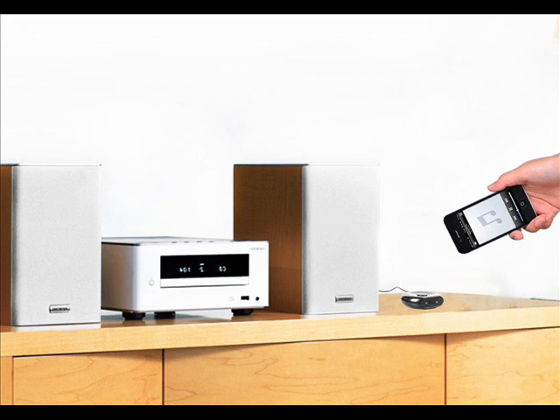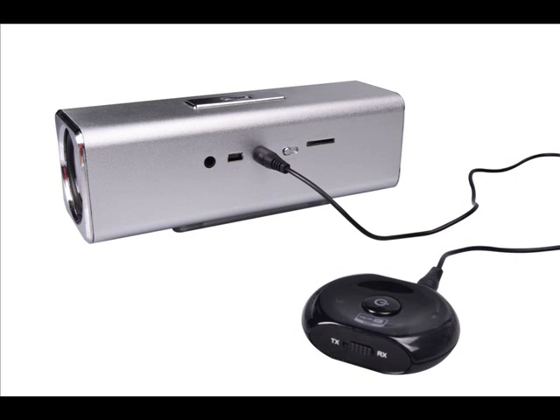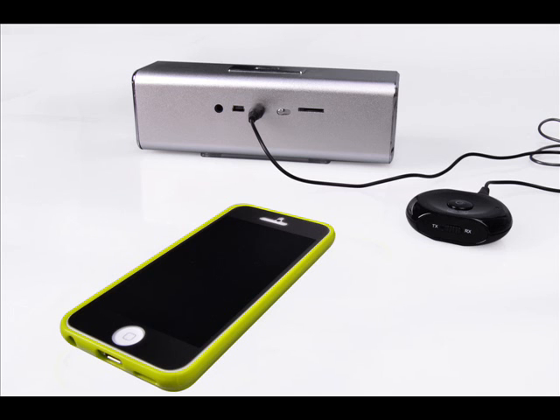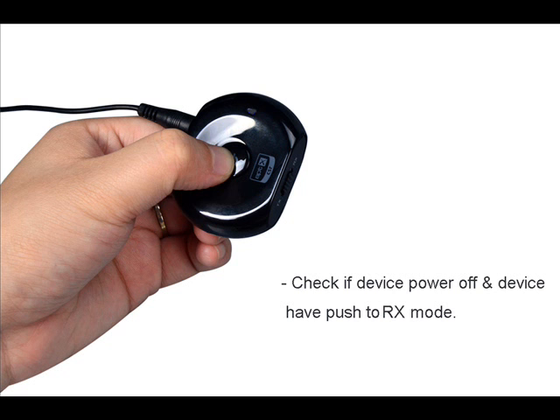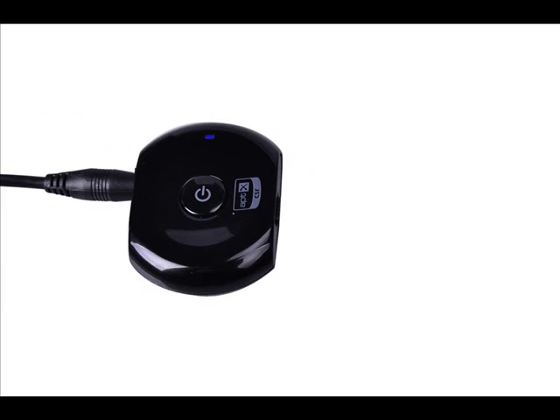To use the device as a receiver — perhaps to stream music from your mobile phone to your home stereo system — first place the Saturn into receive mode. Then connect it to the audio input of your audio equipment using the cables provided. Sometimes the white and red splitter audio cables are necessary. Then place your mobile phone within 1 meter of the Saturn. Ensure that the Saturn is powered off, then press and hold the multi-function button for 7 seconds until the blue and red LEDs flash quickly.